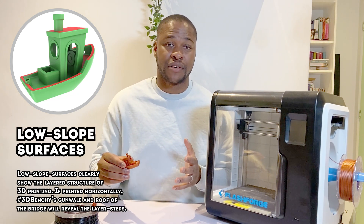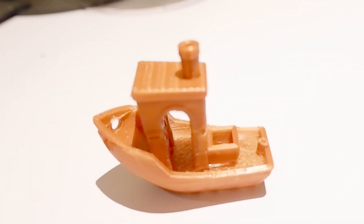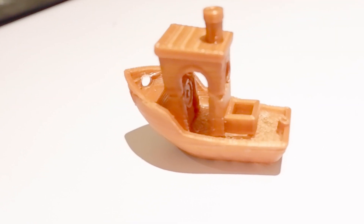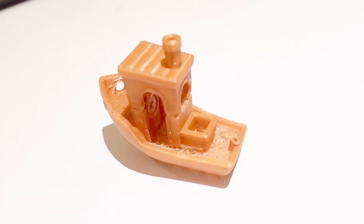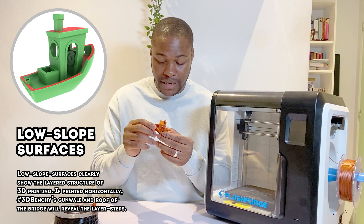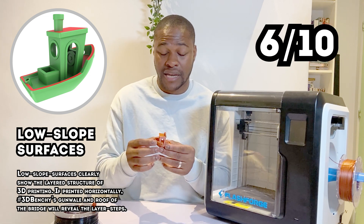The next item I'll be judging the printer against is sloping surfaces. You can see the roof of the cabin and the slope at the front of the boat. It's done quite well — it's achieved a nice gradient. But when you look really closely, there are bumps at key points and it's not very smooth; you can see each individual layer used to create that gradient. I'll give it a 6 out of 10.